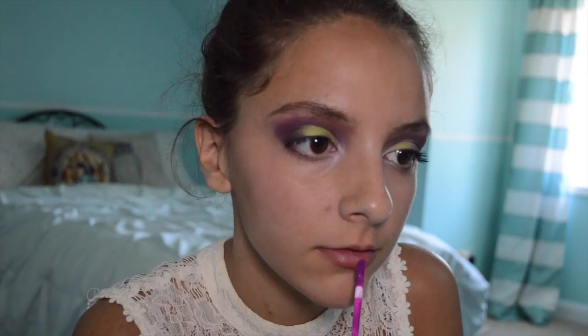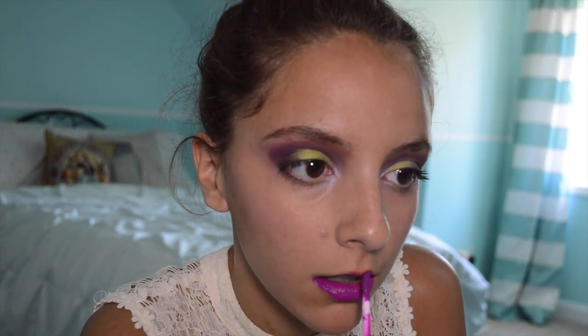For lips, I'm taking my all-time favorite liquid lipstick, which is Kat Von D's liquid lipstick in the color Luv Love, and putting that all over my lips. And this is the finished look! I hope you guys enjoyed this week's Freaky Friday and I hope to see you again soon — bye!